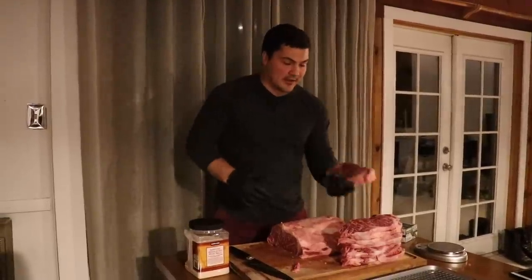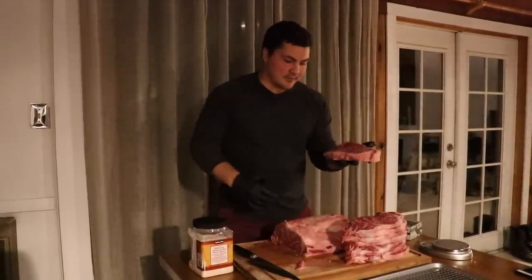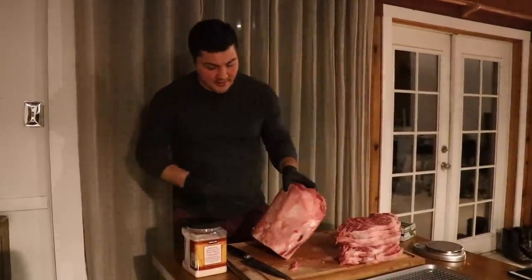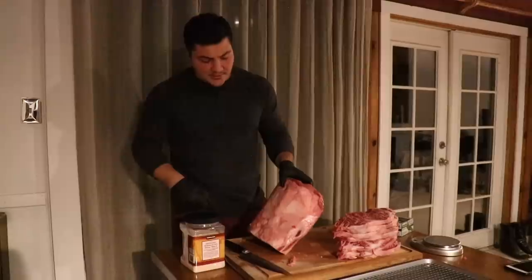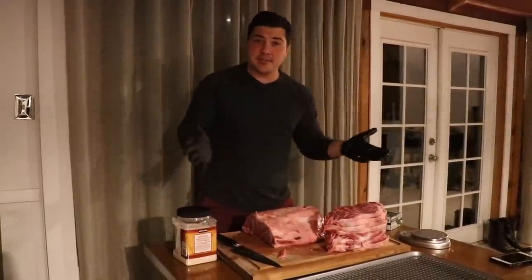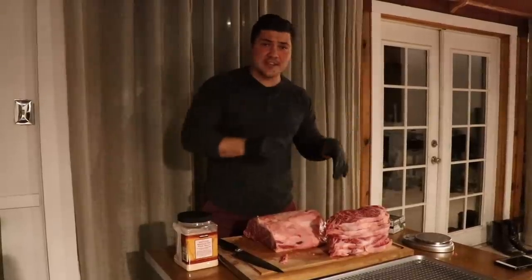We've got our steaks cut out now. I cut some nice big steaks — this one's about 20 ounces — so these are going to be really good. This is what we have left of that New York strip: about 10 pounds. We're going to dry-age this portion and we're going to be able to compare it to the fresh beef that we're going to stick in the freezer.